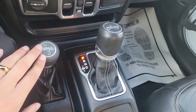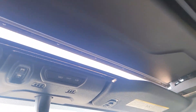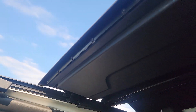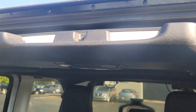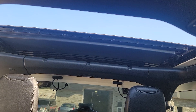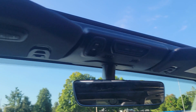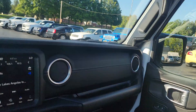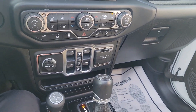USB auxiliary plugs, your four wheel drive. And it does have the four high auto mode. And the power top. Built-in garage door opener up here. So I'm going to kind of show you around the Jeep. I appreciate you watching the video and we'll talk soon.